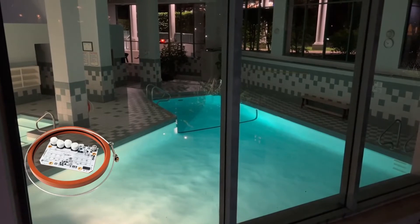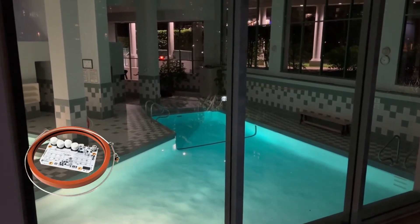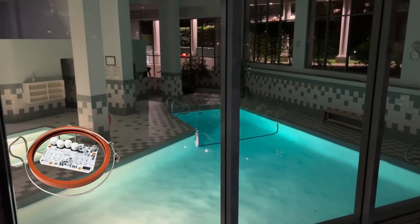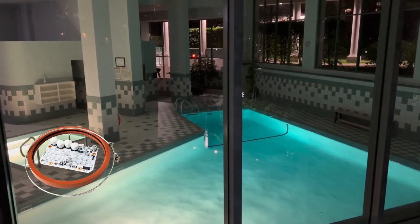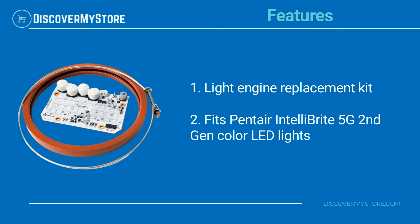The IntelliBright 5G Light Engine Kit is a genuine Pentair replacement part and comes with a new wire tension clamp, 8.375-inch silicon lens gasket, and light engine assembly. This Light Engine Replacement Kit fits Pentair IntelliBright 5G 2nd Generation Color LED Lights.